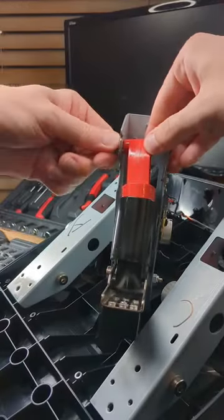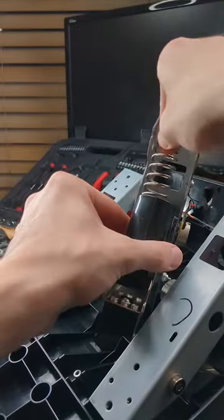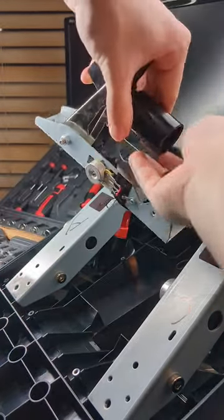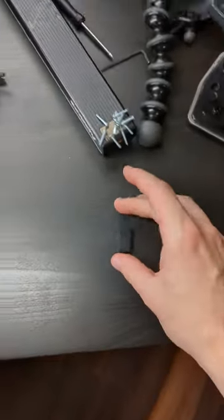Next step is to take the remaining bolt out of the pedal system. The whole thing will come apart, and this is the culprit. It sits at the bottom of the brake spring and crushes all your racing sim hopes and dreams. Throw it aside, keep it around, whatever.